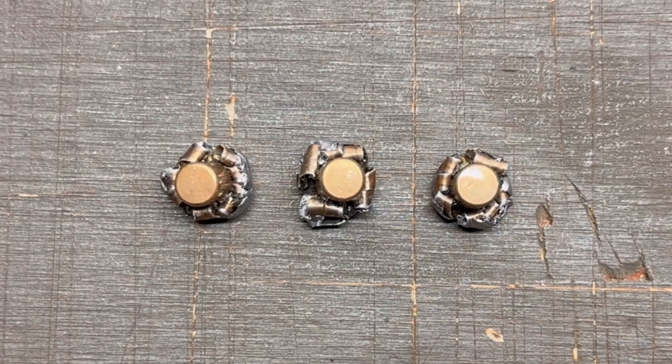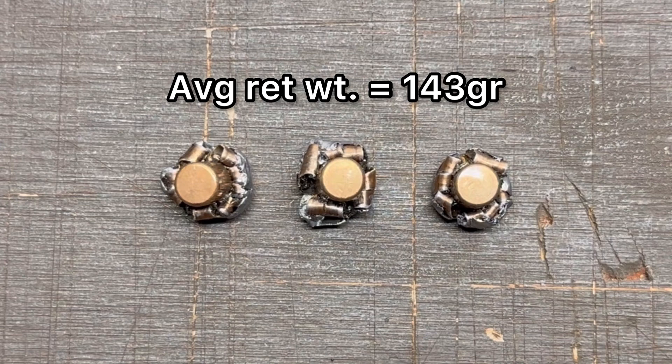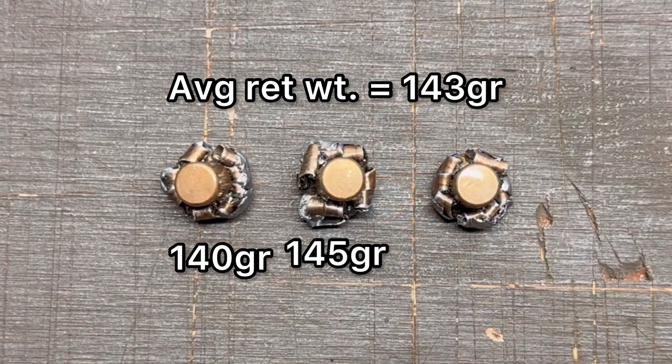Here we have those 150 grain Federal Power Shocks out of the 30-30. First we'll talk about weight retention. Just like every Federal Power Shock I've tried so far — and I've tried them in 30-06, 6.5 Creedmoor, and now 30-30 — they have performed incredibly well, especially for being a budget ammo. Weight retention: the individual bullets were 140, 145, and 145 grains.